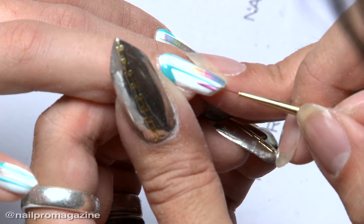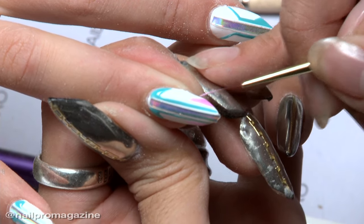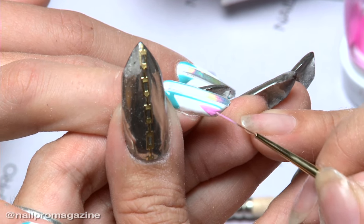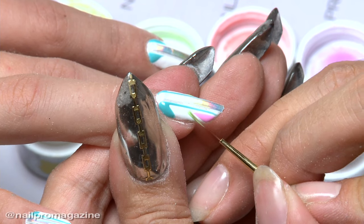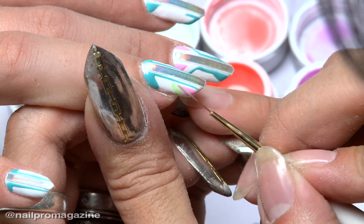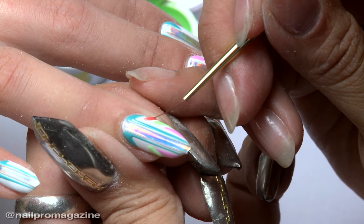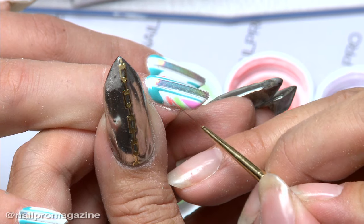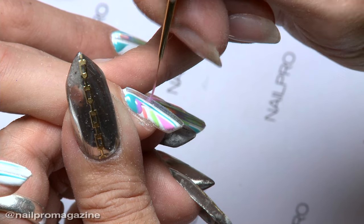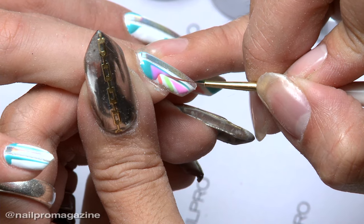So after sculpting the nail, how did you create the design? The first thing I did was polish the nail with white gel polish — two coats — because I wanted a beautiful blank canvas. The next step was applying holographic tape. Make sure you lay it down correctly and don't touch the sticky side too much so you don't lose the adhesive. Press it firmly. The holographic tape gave me a really good outline for where the lines are going to form.